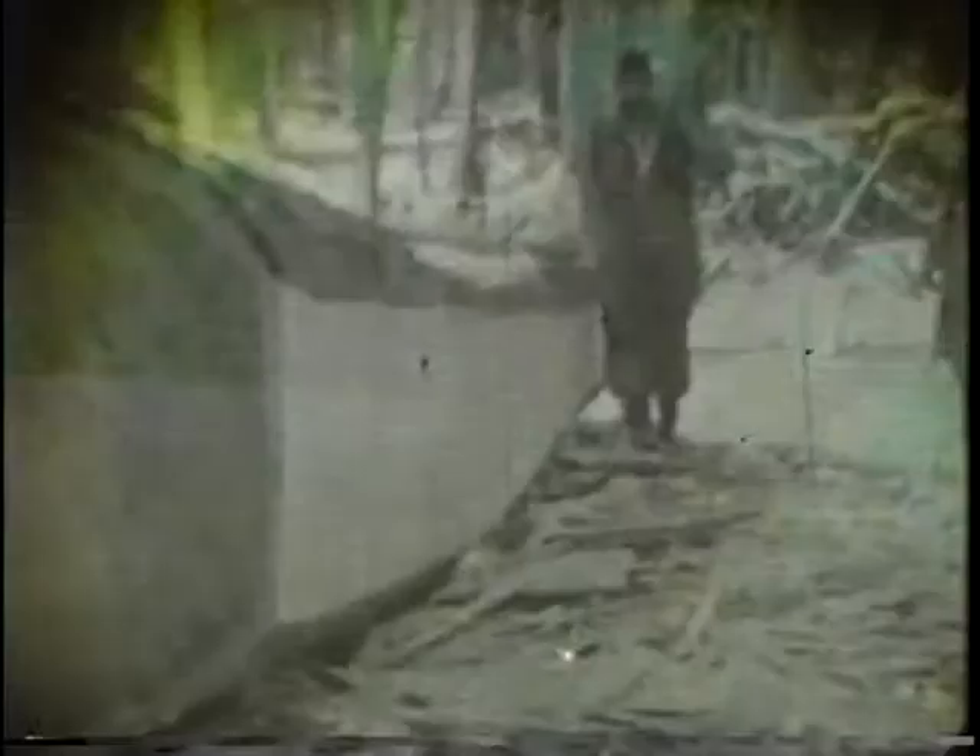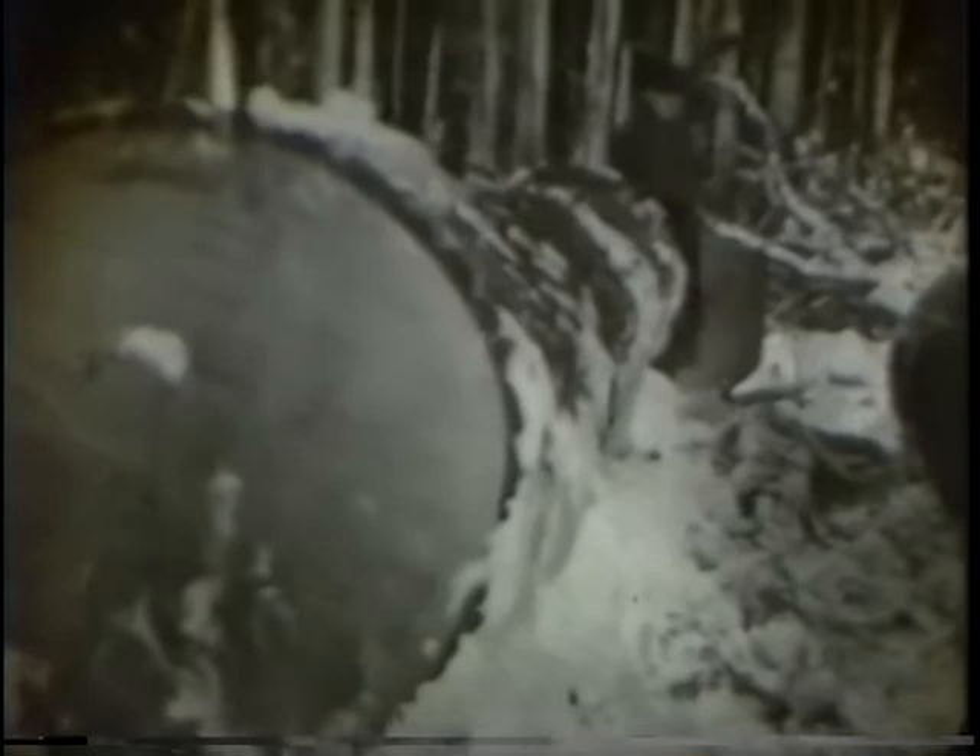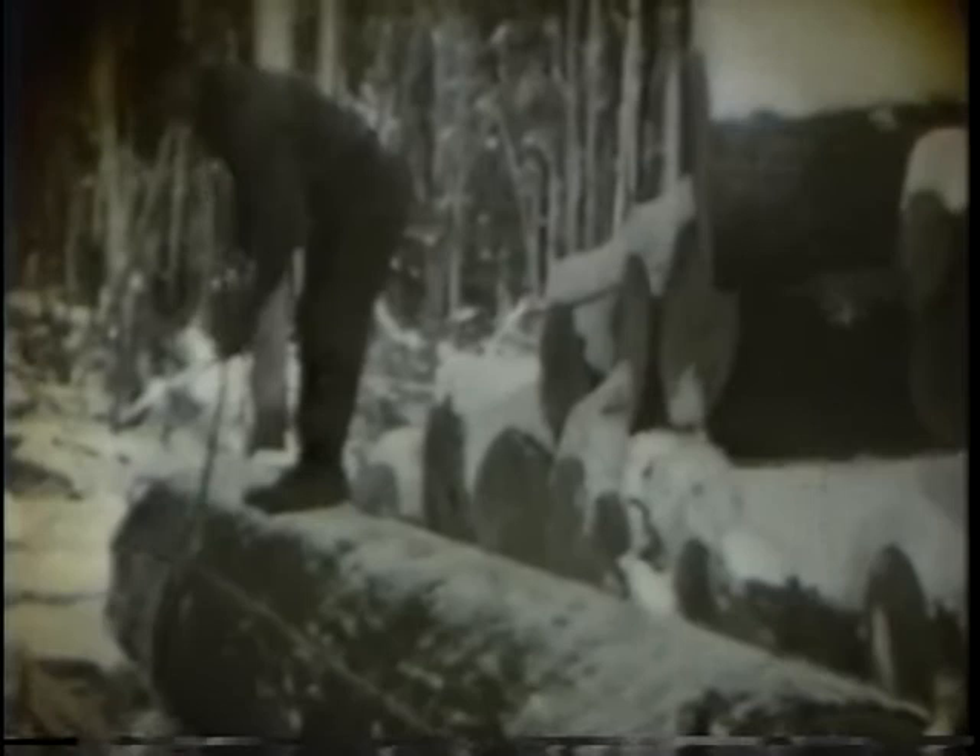Notice the short handle on the broad axe. The handle usually runs anywhere from 20 to 24 inches in length with an offset in the handle. Here you can see that without an offset handle the hewer would bark his knuckles. Another view of scoring, and a close-up of the broad axe and the hewing process. Scoring to the line.